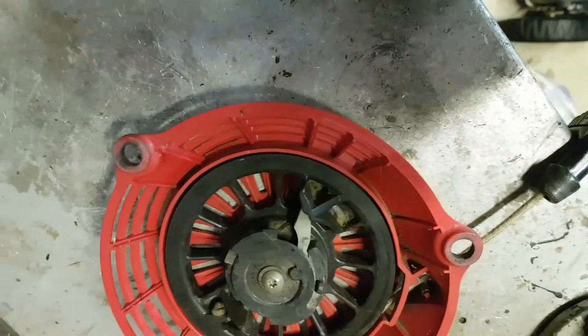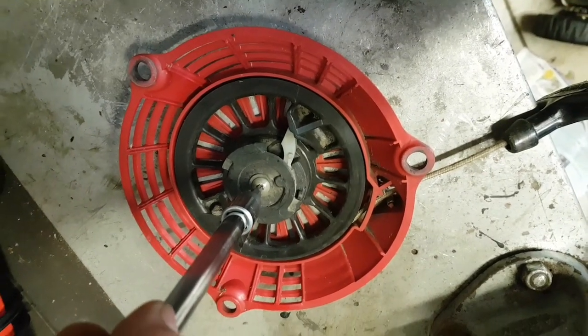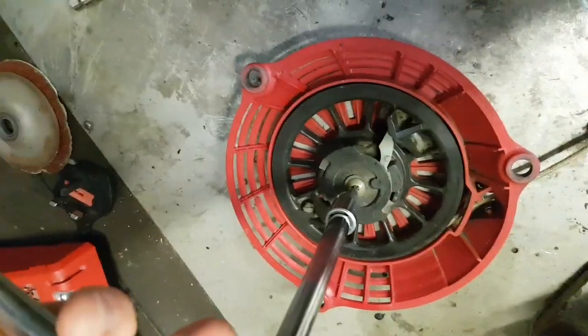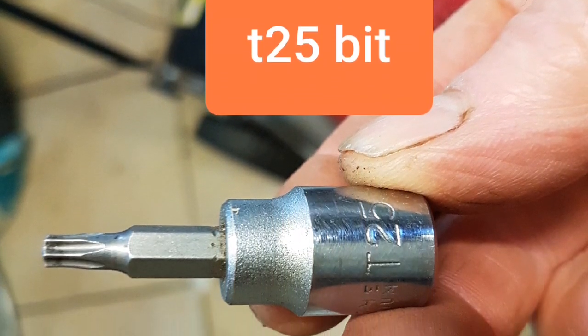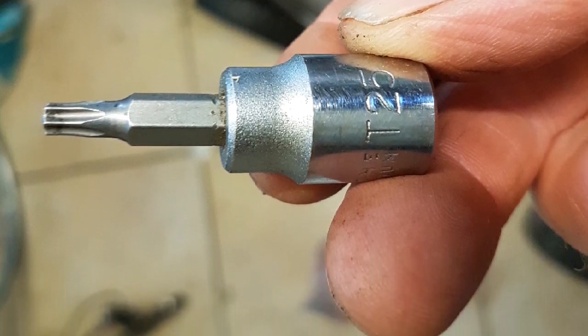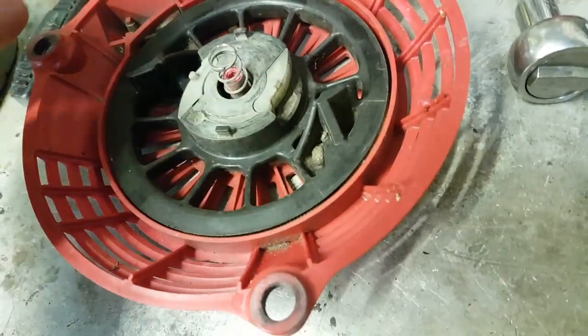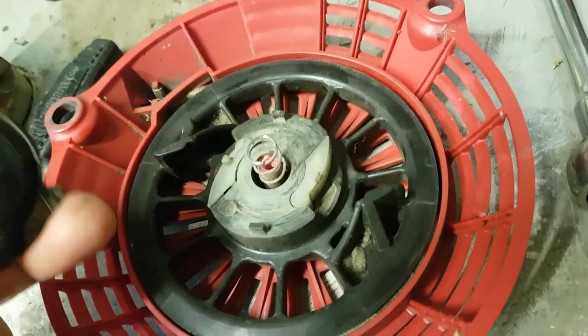Right, now it's off, you want to go clockwise. Got a T25 star bit — keep running clockwise, which is unusual but that's the way it is: it goes clockwise to undo. Careful when you take it off because there's a spring there, and obviously that can go pinging out anywhere.